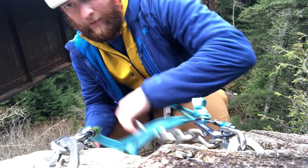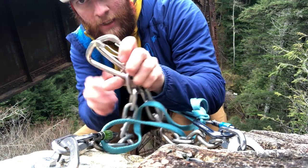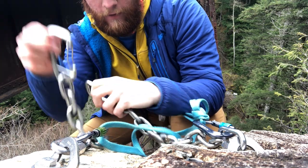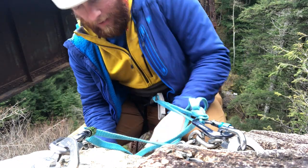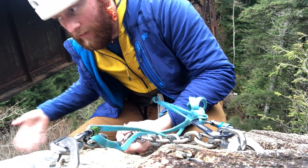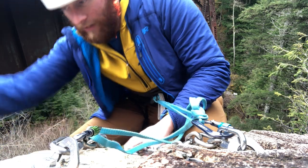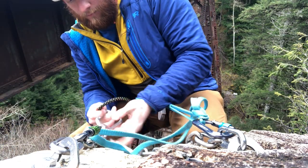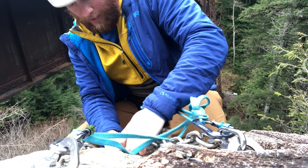The cool part about these anchors is there are actually little wrap carabiners that are permanently fixed on here. So if you were rappelling you could just stick your rope through these two things, flick the rope to the middle, and then rappel down. I'm going to show you that — I have the end of my rope right here. Clip and clip.